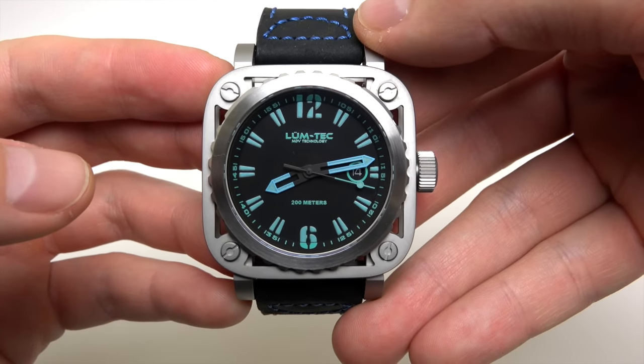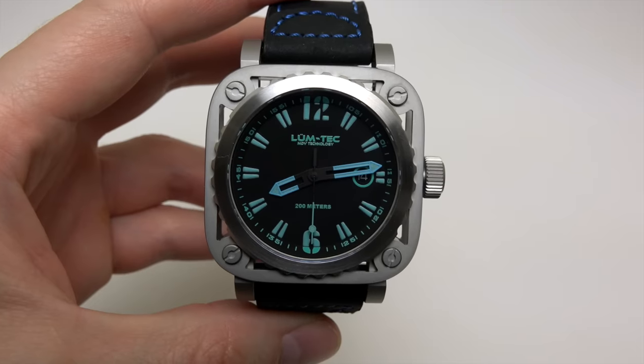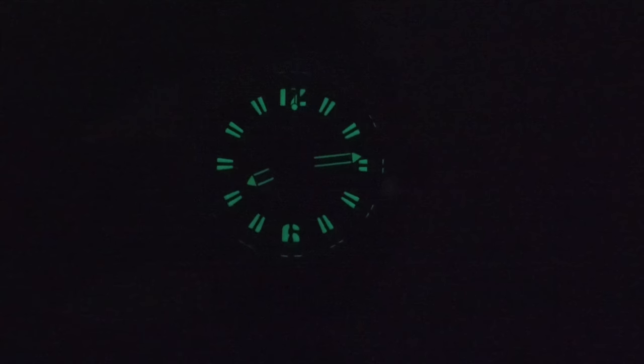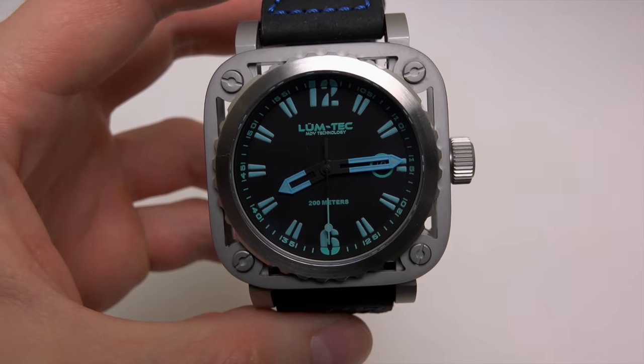I think you want to see how the AMDV technology looks in the dark, right? Okay, let's see something special. Very nice — very bright. In real life it's much brighter, maybe two or three times brighter. The camera doesn't capture it fully, but when you buy this watch you'll see it's more solid, more green in person.